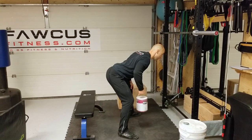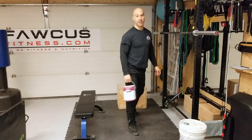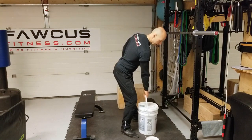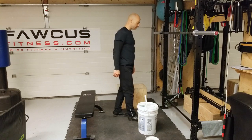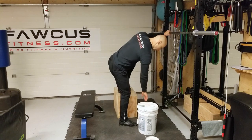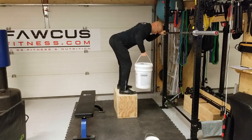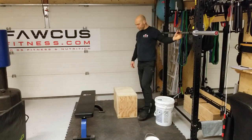If you don't have a band, grab your suitcase, paint can, or 20-gallon pail and do a bent over row. Make sure your spine does not move — there should be no rotation. If you're using a 20-gallon pail, your range of motion will be limited because it's so tall, so simply stand on something like a box or block to get that range of motion back, so the pail can go down further.